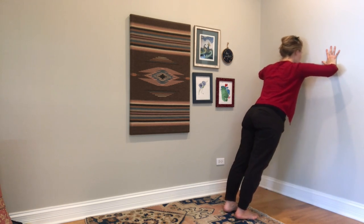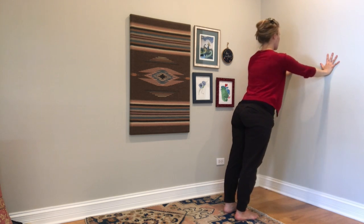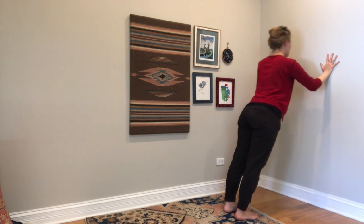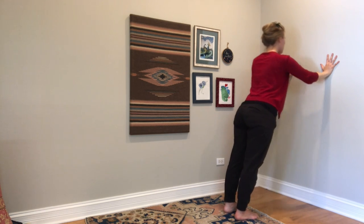To make these harder, you can step your feet further away from the wall. To make them easier, you can step closer to the wall. And we're on set two. I like to make sure that I'm breathing by inhaling and lowering, and exhaling coming up.